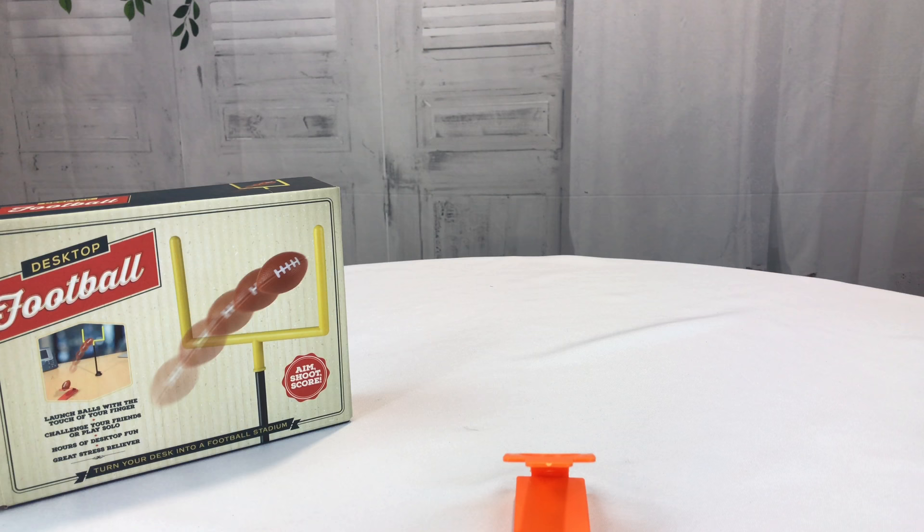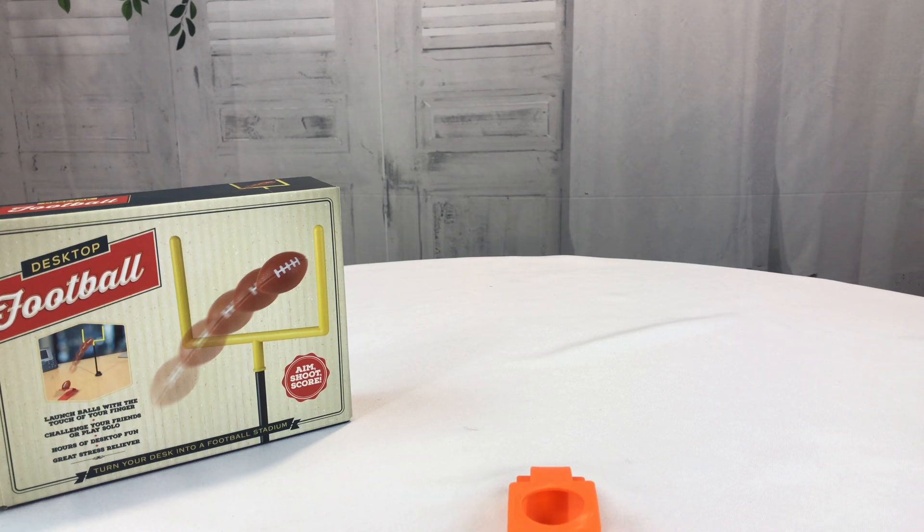This thing is kind of addictive, but you can start dialing it in. Just make sure you glue this piece down, because otherwise it's going to fly out like that. Desktop football — keeping you, your loved ones, and your little ones entertained. Peter Von Panda out.